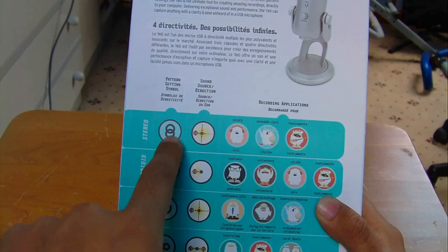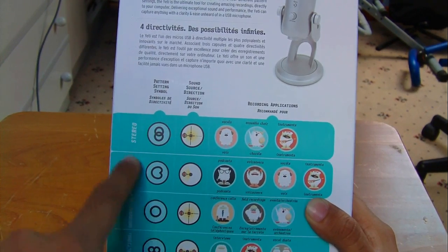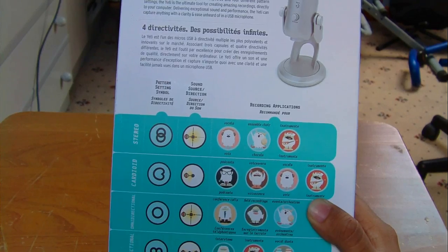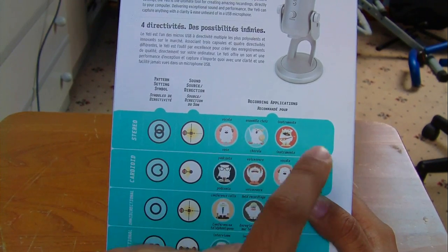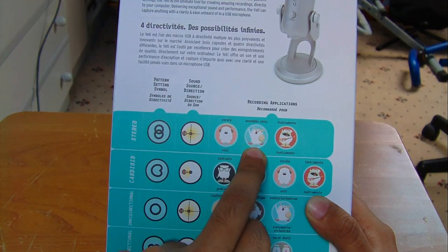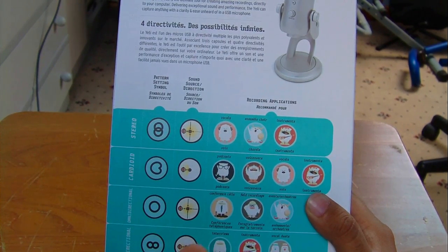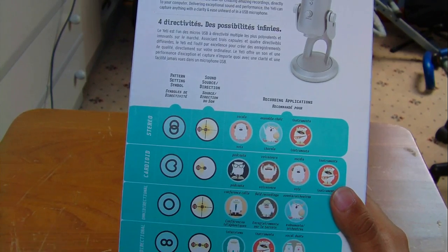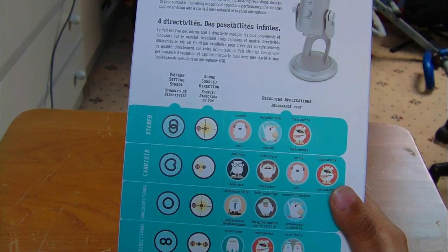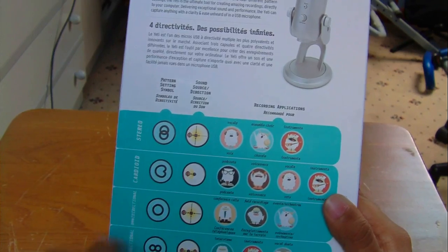Here you have all the different settings this mic offers. The first one is stereo, which is like a figure-eight pattern covering all directions - left and right. Then you've got cardioid, which is a heart-shaped pattern, good for podcasts, voiceovers, vocals, and instruments. Then you have omnidirectional, which picks up sound from all around - good for conferences, field recordings, and events or orchestras.